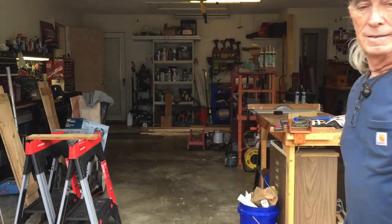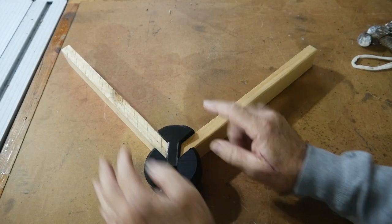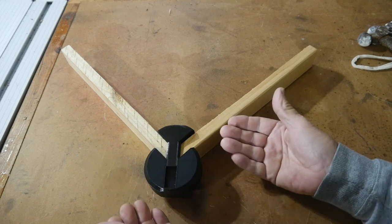Come on in and check this out. So this is the 3D printer item and this is the lumber and this is how it's going to work.